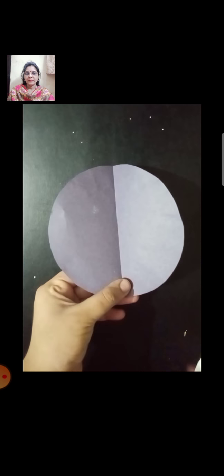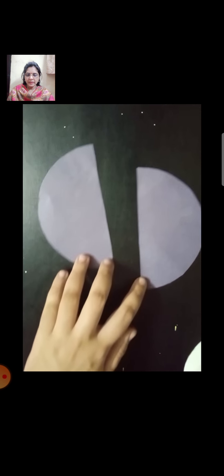Now students, cut these two circles, but you must take the help of your parents to cut them. Now take one dark color circle. Fold it in half, press it nicely, and open it. Again, you have to cut this circle in two parts — remember to take the help of your parents. In this way, cut the circle into two parts, and now we get two half circles.